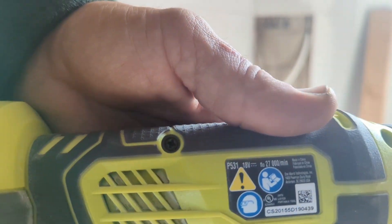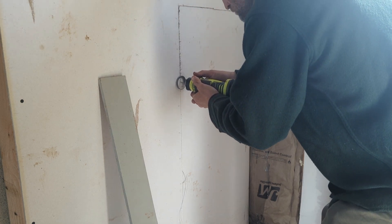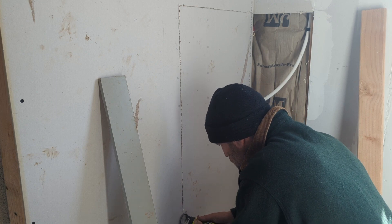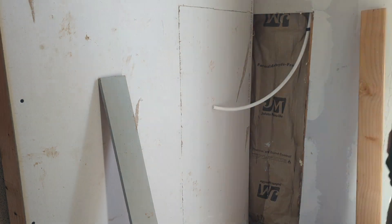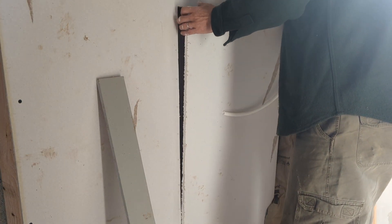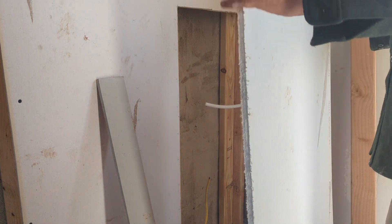Hey, what's happening everybody. Today I'm going to show you how to use a cutout tool, or a drywall cutout tool as they're known. As you can see, it basically cuts drywall — it does it much easier than using a box cutter with a razor blade. This thing is great and doesn't create too much dust.